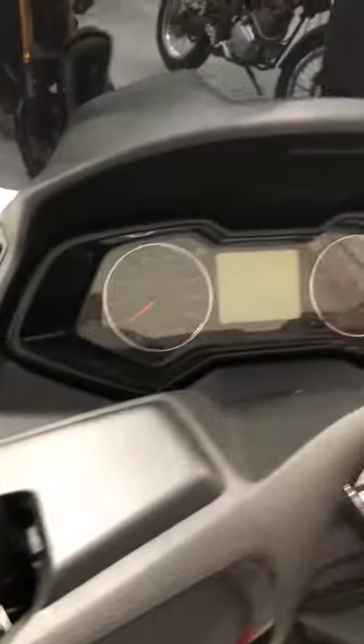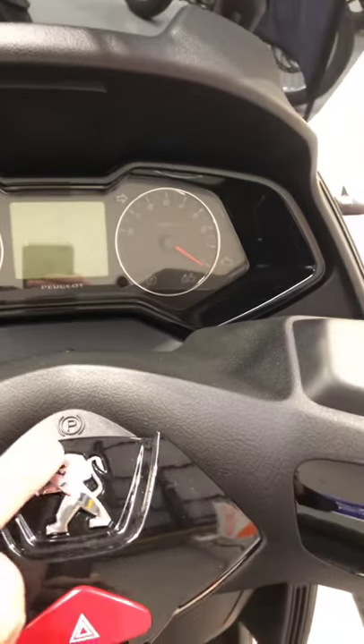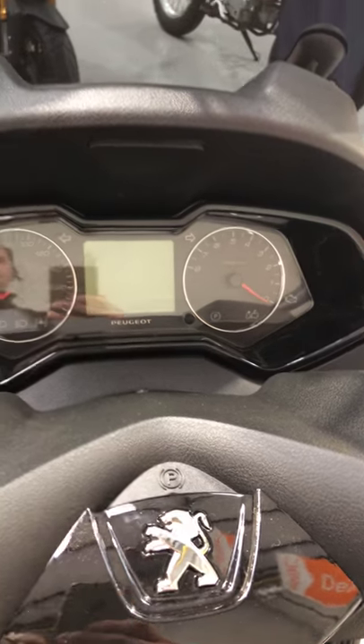Really luxurious dash here as you can see. You have a handbrake here — just by pushing this Peugeot sign down.